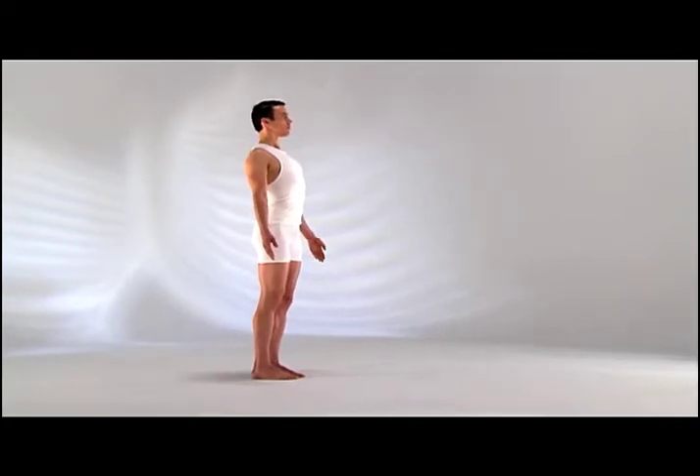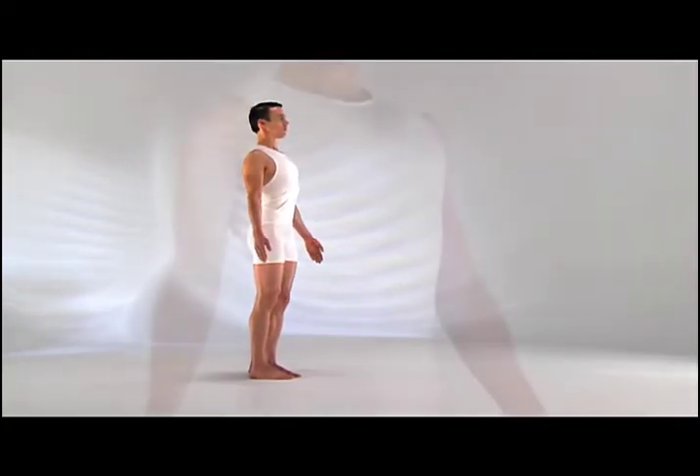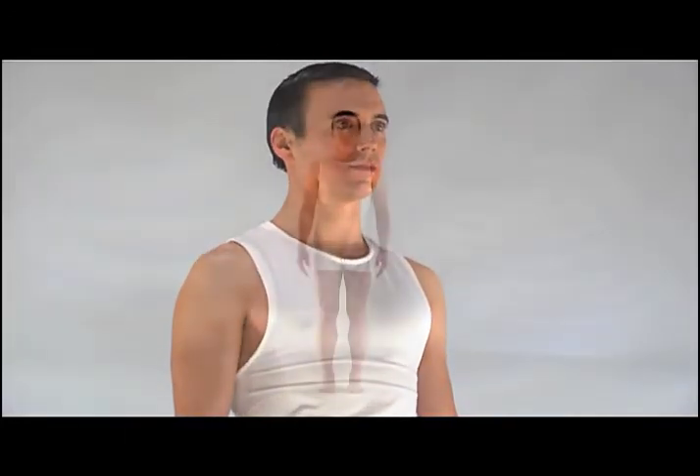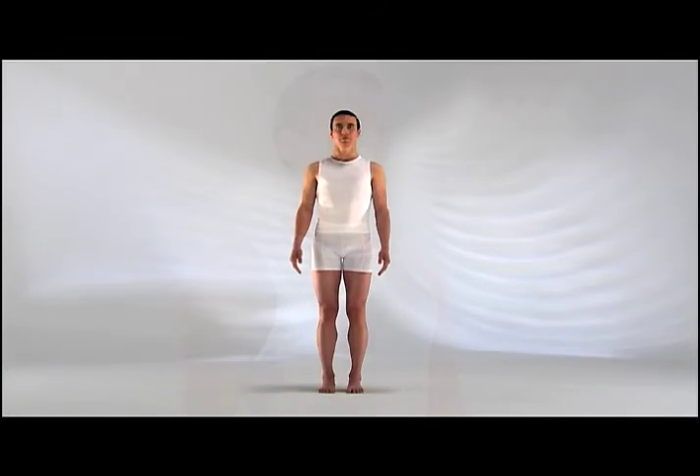Begin to deepen your breathing. Breathe through your nose with a slight contraction in the throat to help you lengthen your breath. Notice the whispering sound your breath makes.